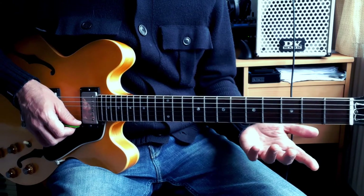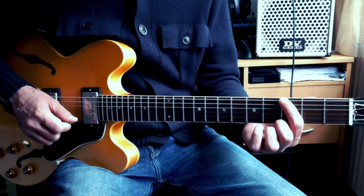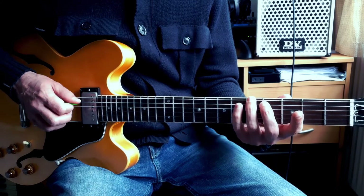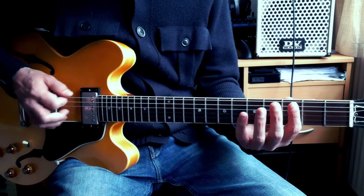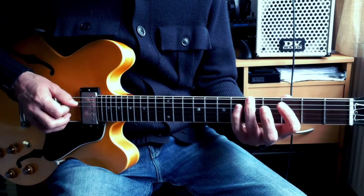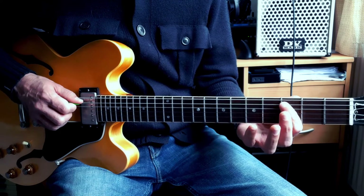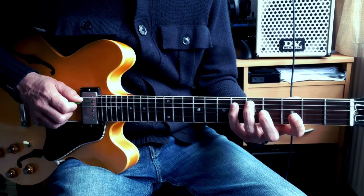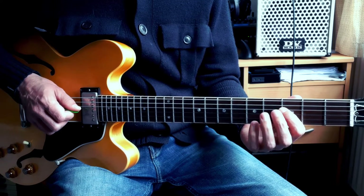Now let's do the same thing with note names. Let's say I figure out this note is a G. I'm going to name each note: G, G sharp / A flat, A, A sharp / B flat, B, C, C sharp / D flat, D, D sharp / E flat, E, F, and so on.